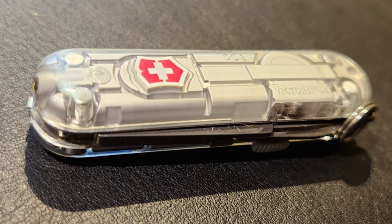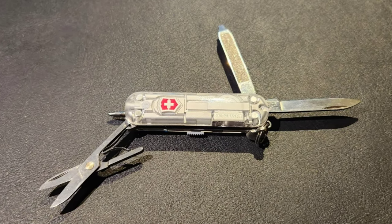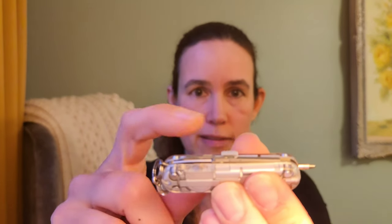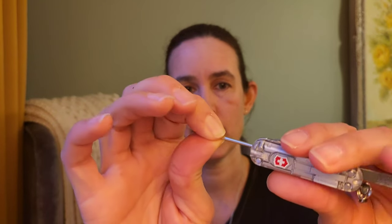Here I have the Signature Light. As the Signature Light, it's basically a classic SD, but it does not have a toothpick or tweezers. Instead, it has a light and a pen. The light is used by pushing the little Victorinox symbol, and the pen is used by sliding this little slider forward. If you extend the nail file, the pen sticks out beyond your hand and is very reasonably comfortable to write with. To change the ink, you just pull out the pen, push a new one in and slide it back.